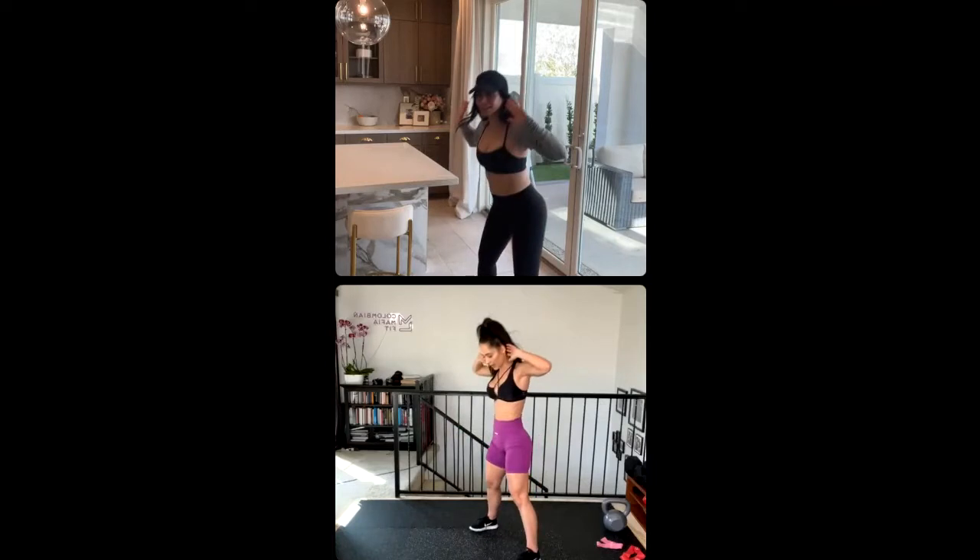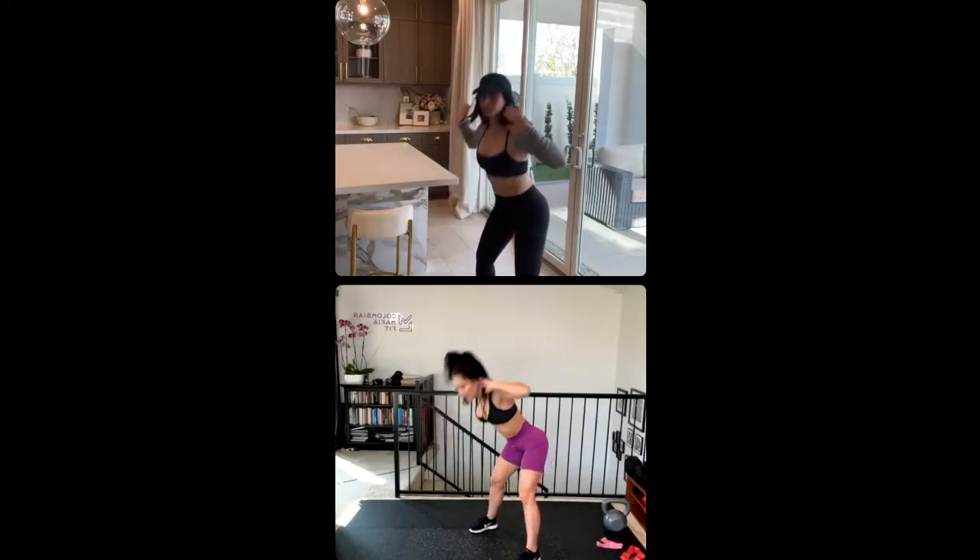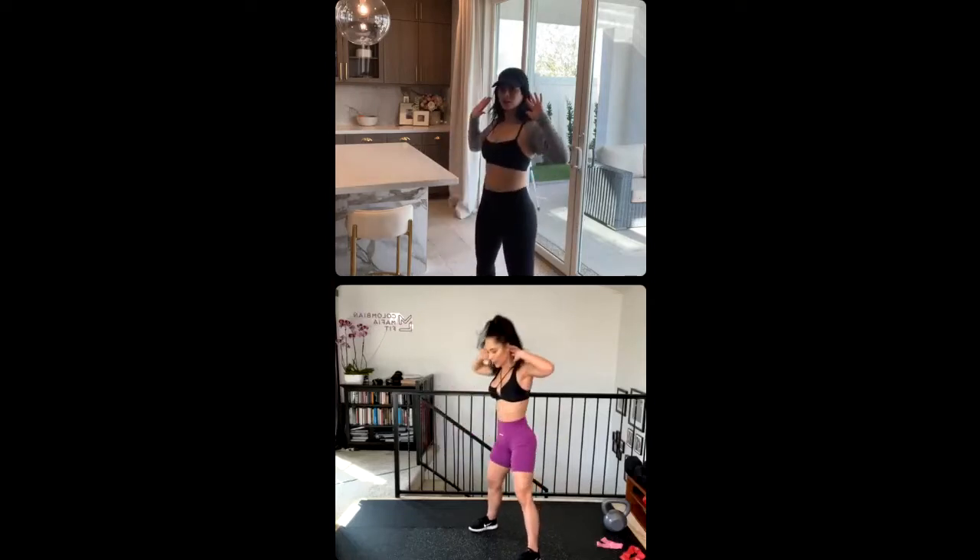Five, four, bend into your spine. Three, push your heels. Two, one.